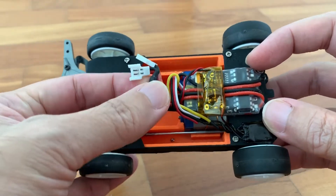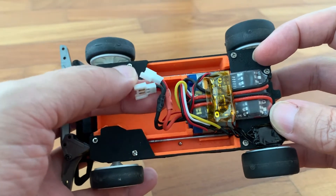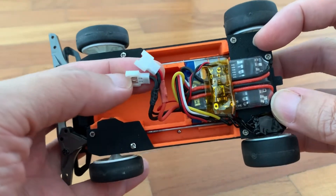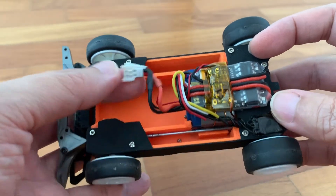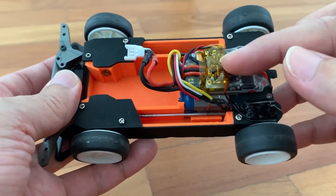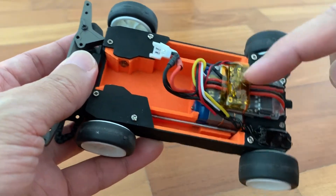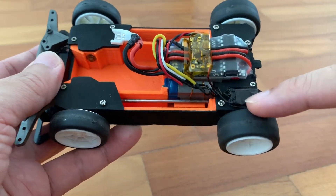Here I'm supplying only 1S. There are 2 plugs but they are running in parallel, so the input is still 1S which is 4.2V. As such my receiver could not power up, and I need a booster to step up the 4.2V to 5V to power the receiver.